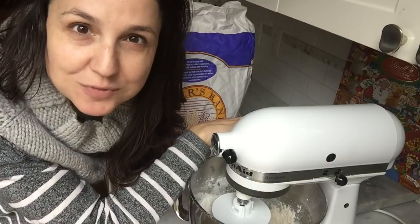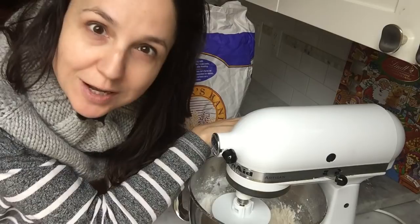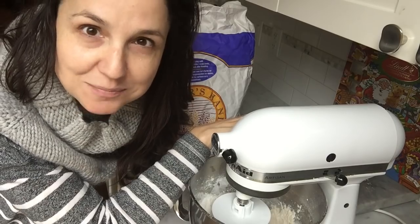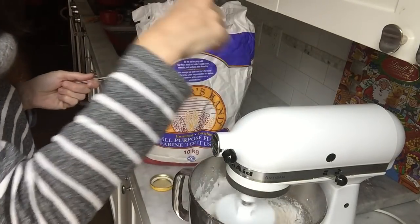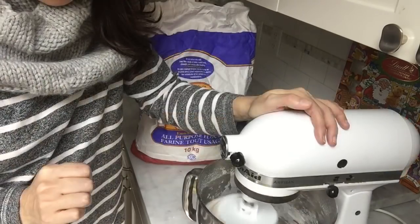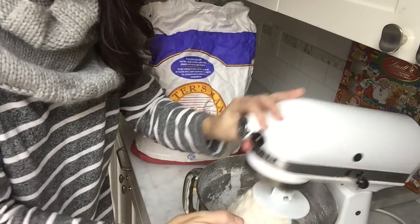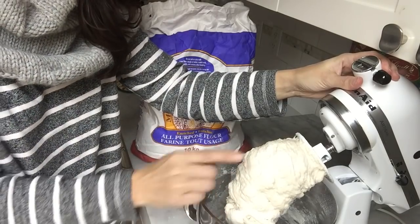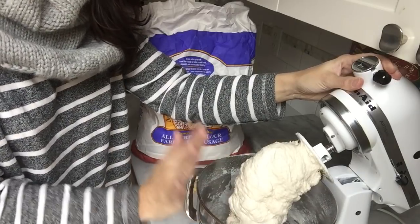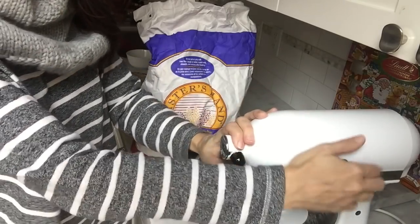The reason I can't give you exact measurements is because dough very much depends on humidity. If you're in a very dry or very humid place it changes, so it's more important to learn what it should look like rather than the exact measurements. You can see the dough is all in one clump, not dry and flaky, not wet and sticking to the sides — this is about four cups, the right amount.